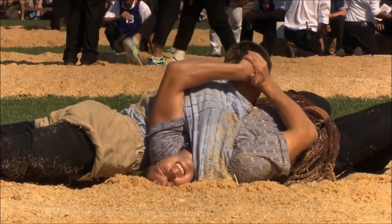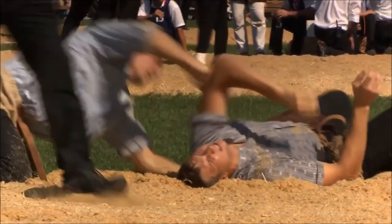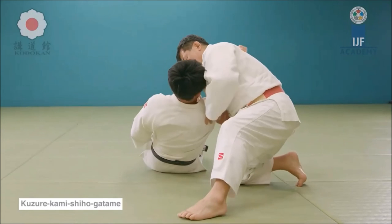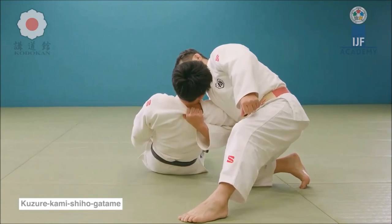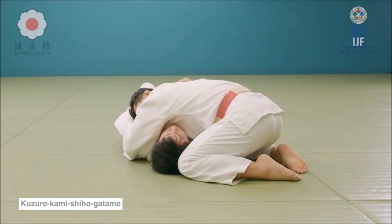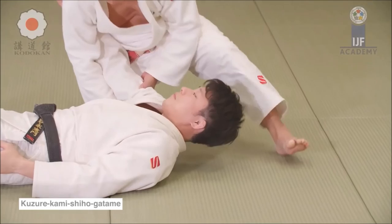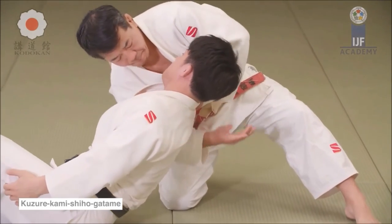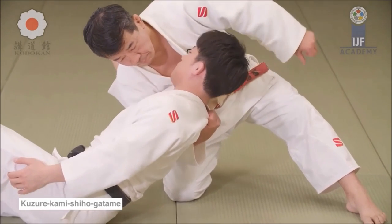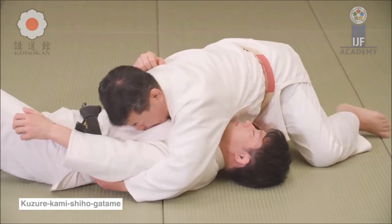Moving to pins — they're obviously going to have much in common with judo, since the human body is the same all over the globe. Here it's kuzure kami shiho gatame: one hand over the opponent's arm and the other underneath, pinning from a diagonal position. It's very effective and one of the hardest to escape. You can also easily get submitted from this position via a paper-cutter choke or juji jime.